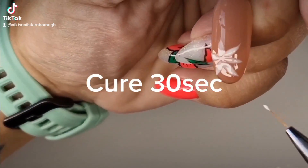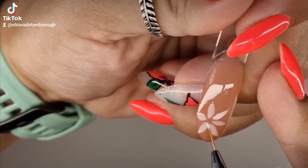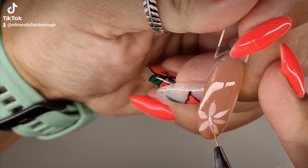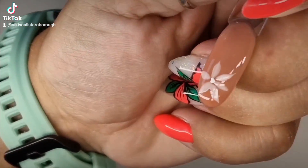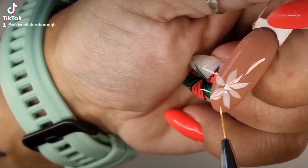So this has got the 50% liner, 50% base coat on it, and then I've cured it for 60 seconds. Then I'm going in with liner on its own, not mixed with anything.